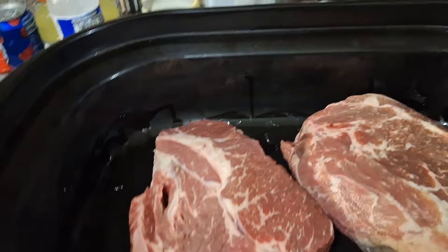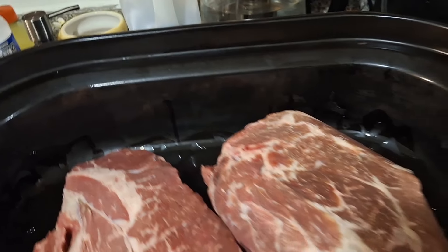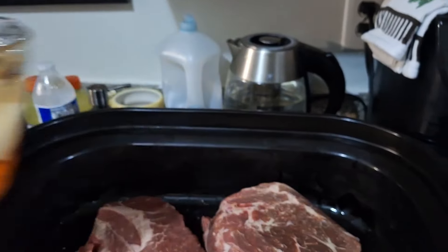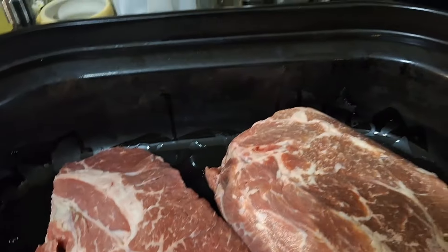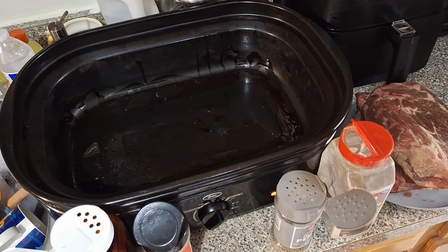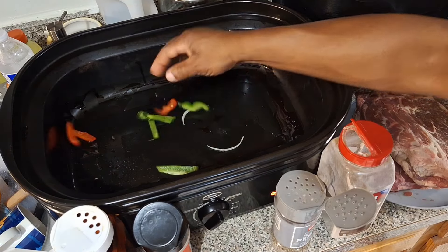I got the roaster oven starting off on 400 — sorry, 450 degrees. Then I'm going to gradually turn it down as it cooks, because I don't want to cook it too fast. Where the meat get tough and hard and stuff.